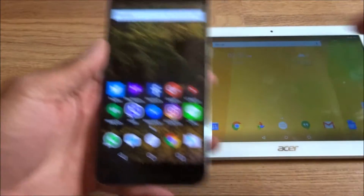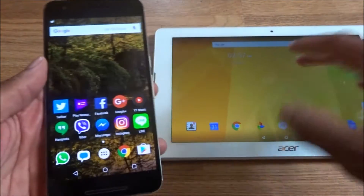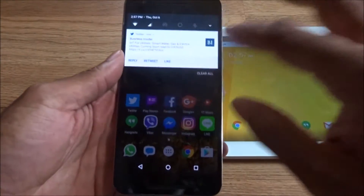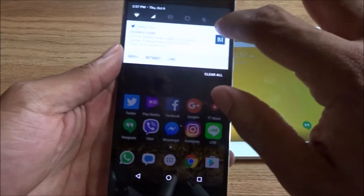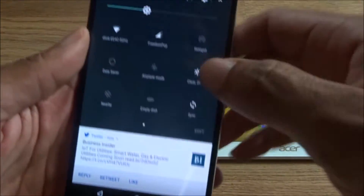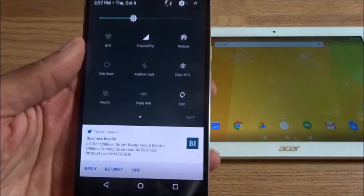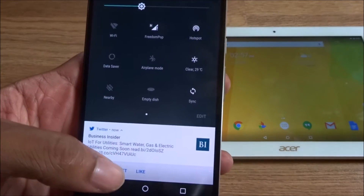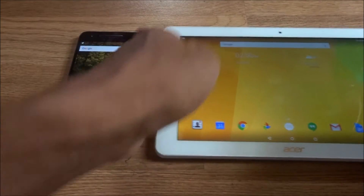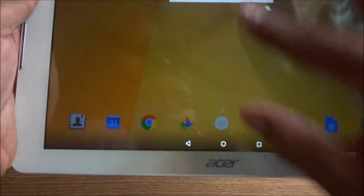I'm going to show you that using FreedomPop mobile hotspot, it will connect to this device or whatever other device needs Wi-Fi. Go ahead and hit the mobile hotspot — as you can see, mobile hotspot is turned on. Now I'm going to go in here and find the hotspot.